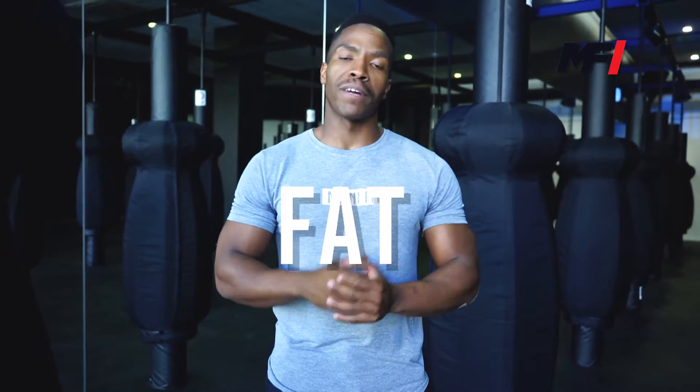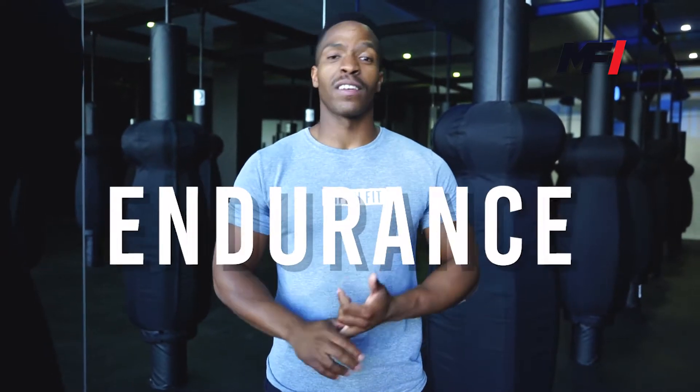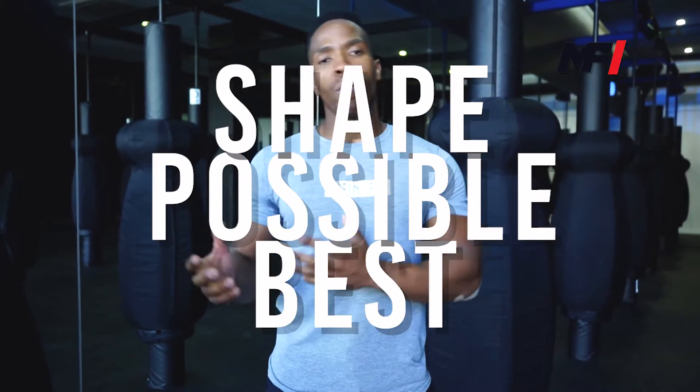Remember guys, hybrid fat loss workouts are meant to help you guys lose as much fat as possible, build as much strength, build as much endurance, and get you guys into your best possible shape. You're not going to get into your best shape and lose all the body fat if you never push the limits and push the boundaries.